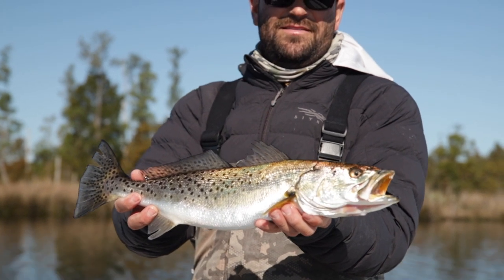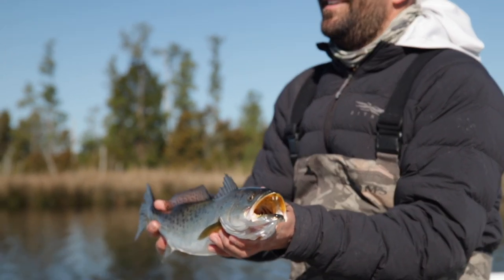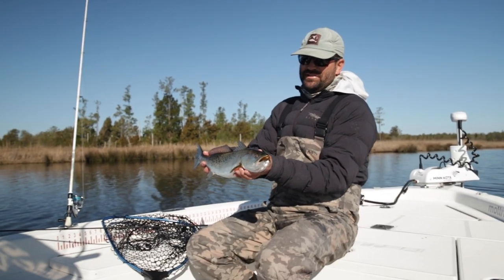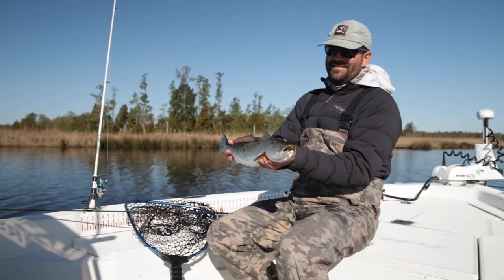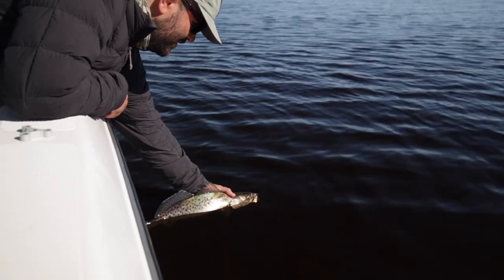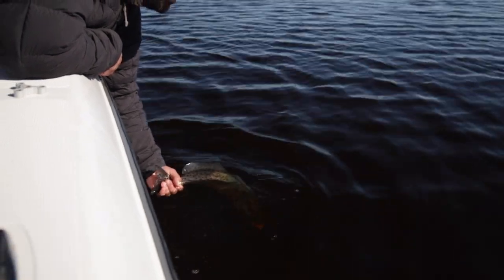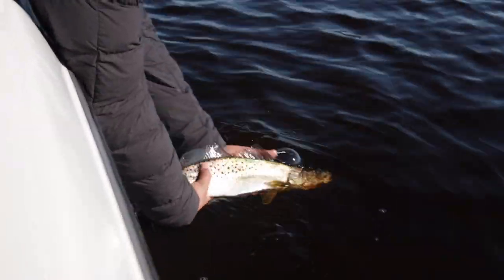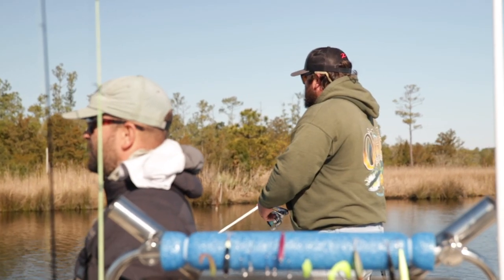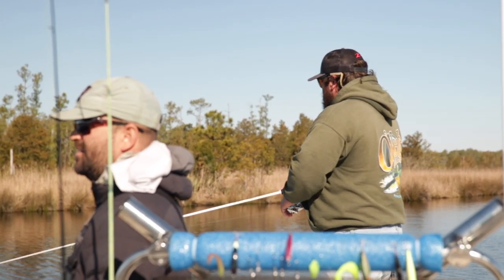That's a stud. I grew up on the Outer Banks and I've always had the meat mentality, you know. So it's been very tough for me to get used to letting them go, especially trout and flounder. Let him go. They're so pretty, man. There he goes — a little head shaking on the way out. There he goes.